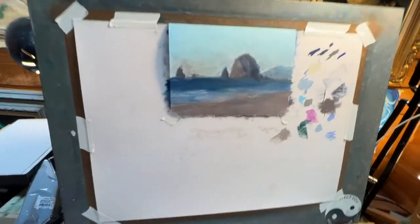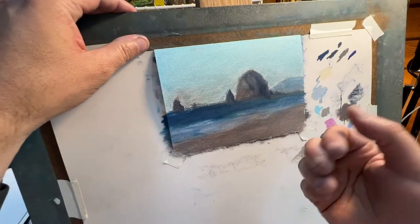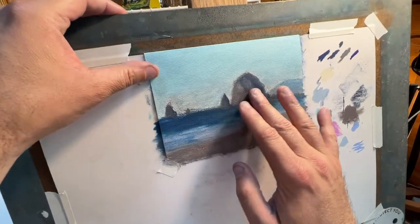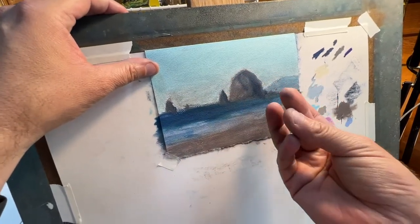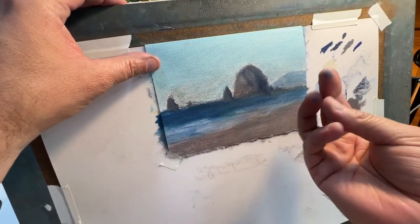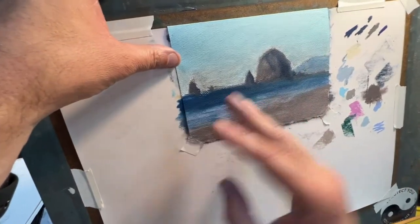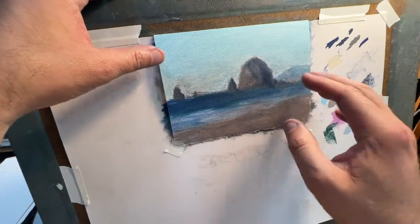All right, we are back. Waited 10 minutes. Let's see how it feels — just lightly touch. Definitely feels dry. I'm getting some color up, but that's okay. It feels a little bit dry and chalky, which is what I like. So we're ready to go.